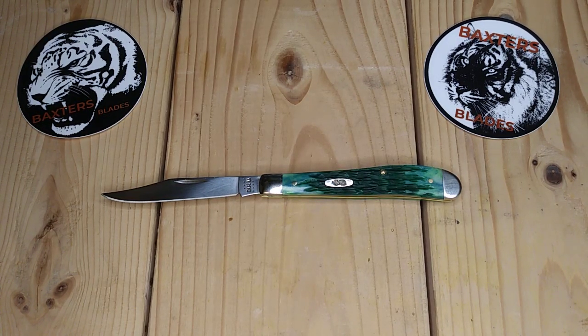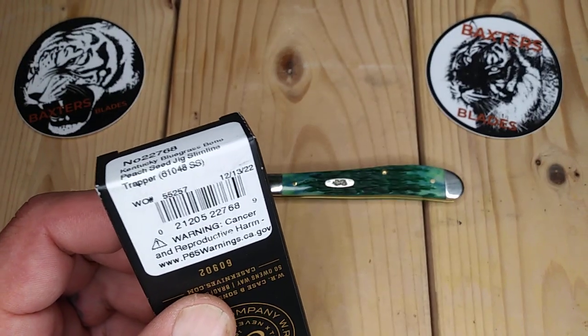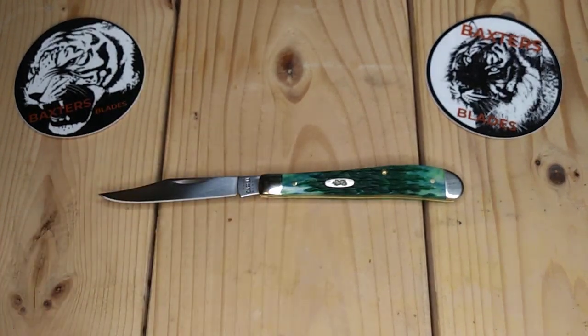Case Slimline Trapper, take seven. Here we are again. I have the Case Slimline Trapper in Kentucky Bluegrass bone peach seed jig. This is 61048 stainless steel, manufactured December 13th, 2022. I think it's a Shepherd Hills exclusive — I don't really see the Kentucky Bluegrass anywhere else.